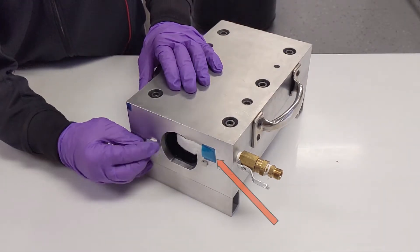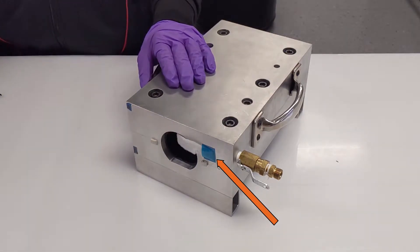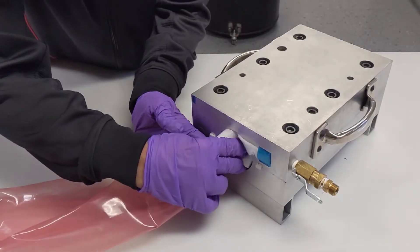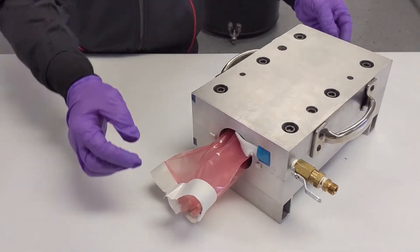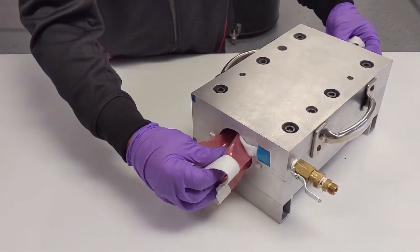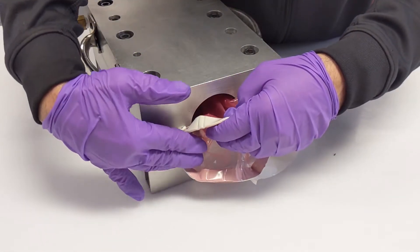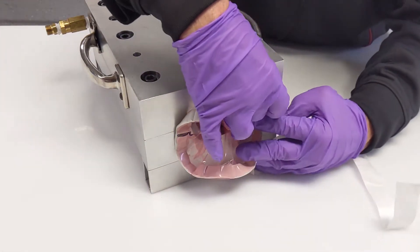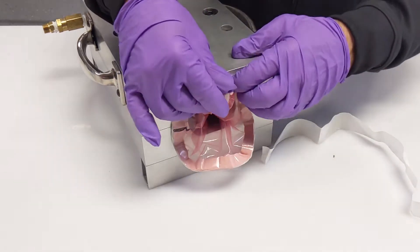Cover the exposed O-Rings with a piece of vacuum tape. Make sure you have a piece of breather attached to the vacuum pass-through port extending inside the Smart Tool. Fold the tube bag and pull through the Smart Tool. Apply vacuum tape to the outside of the tube bag and seal to the mold flange face.